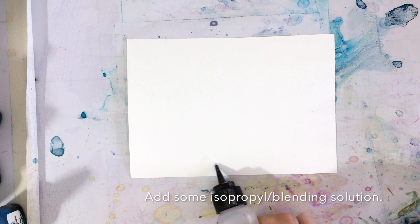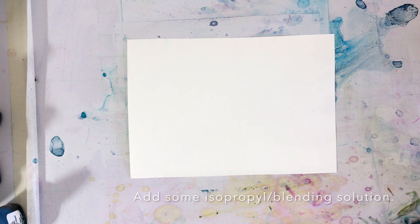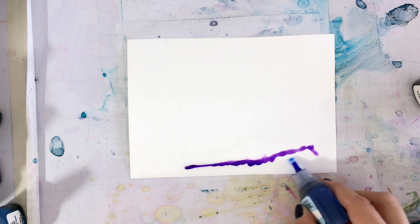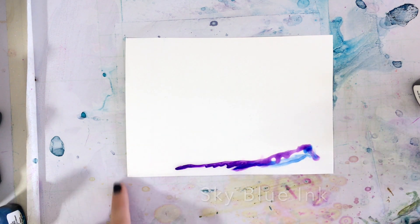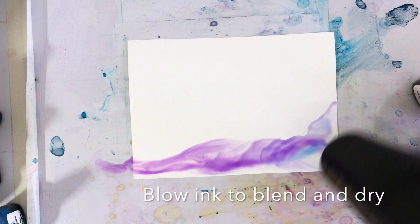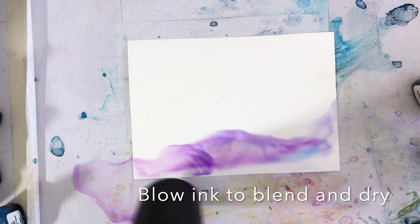Start by adding a bit of isopropyl or blending solution, then add some lavender ink, a little bit of sky blue, and then use your hair dryer or whatever your drying tool is to blend and move the ink around to dry.